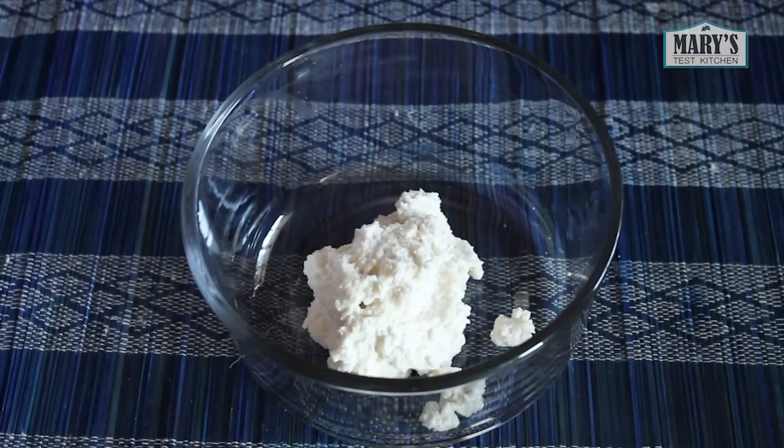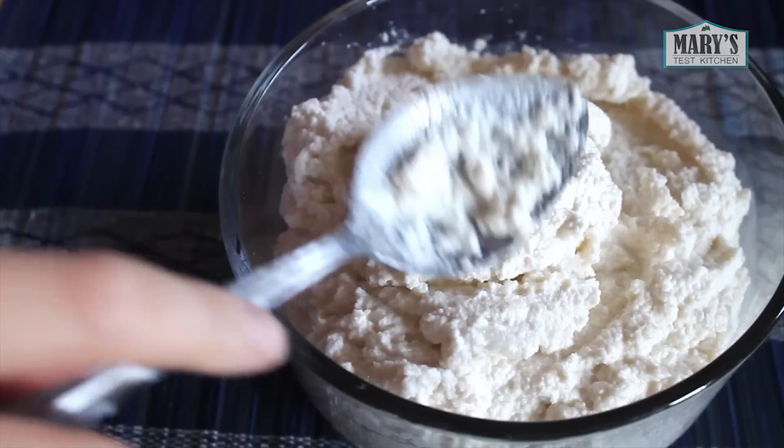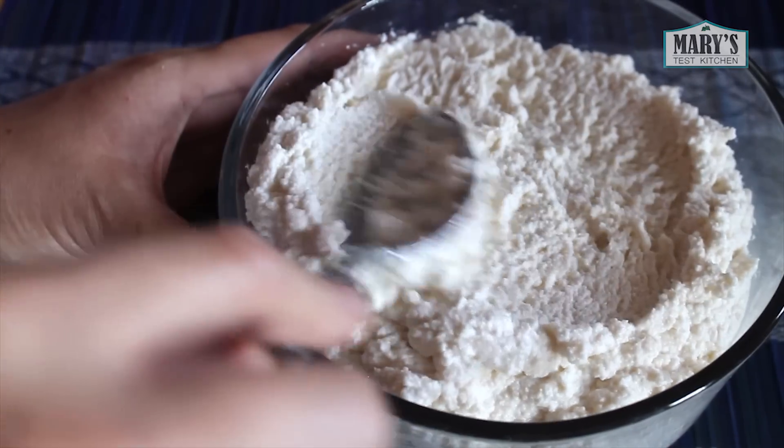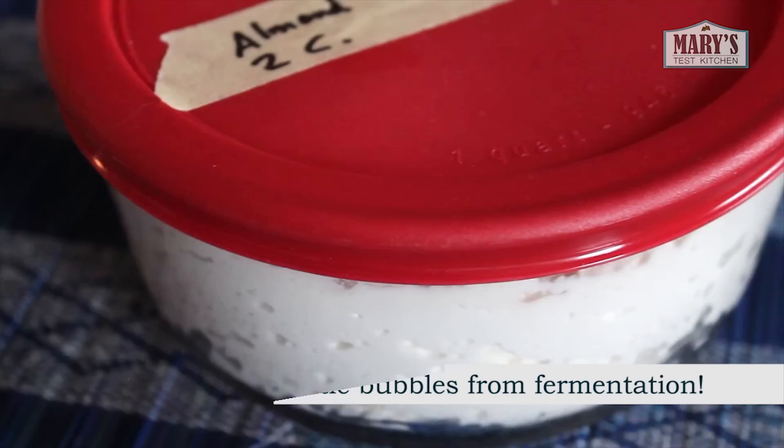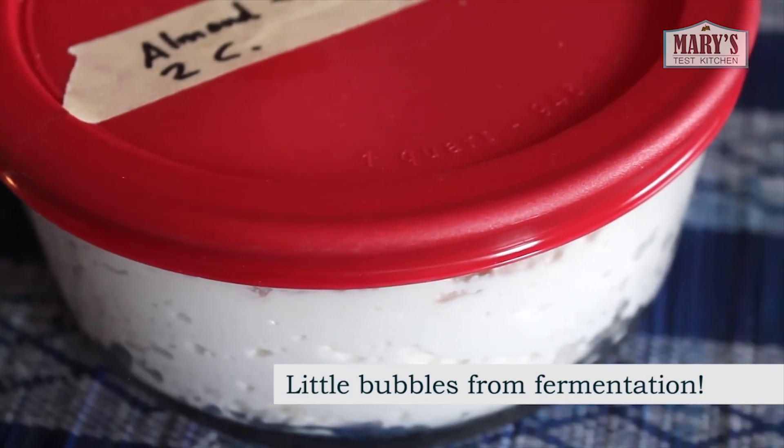Now give it a taste — it will be bland, it just tastes like almonds at this point. Then cover it and let it ferment at room temperature for a day or two. How long depends on your home's ambient temperature and your taste. Use a clean utensil as a taster and don't double dip.